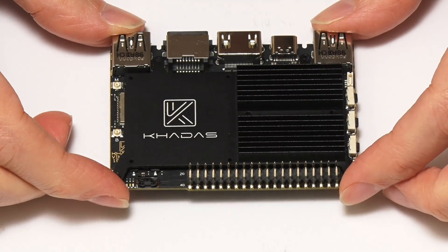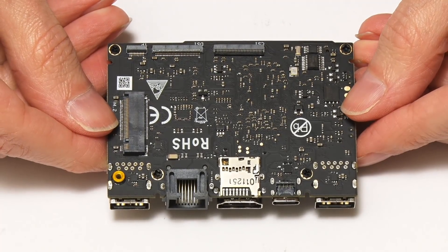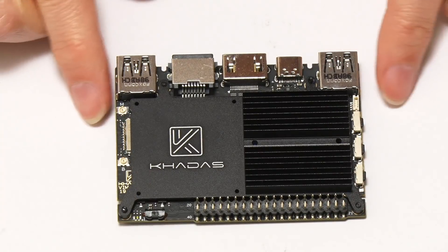That seems to be a very good cooling solution, and it took me a second to work out the screws come in from the base — I should have worked that out straight away. But that works very nicely.